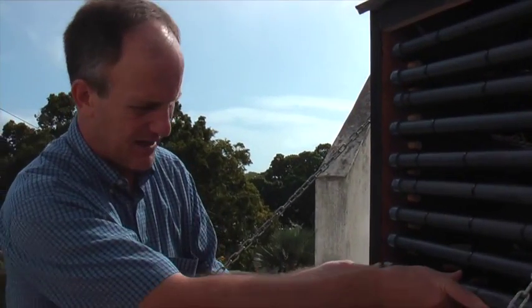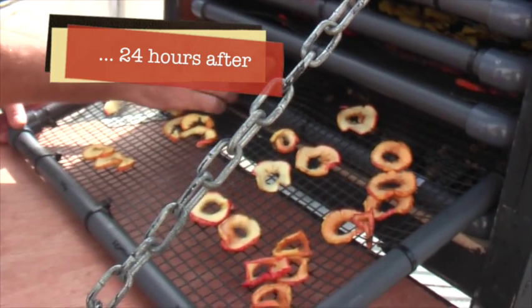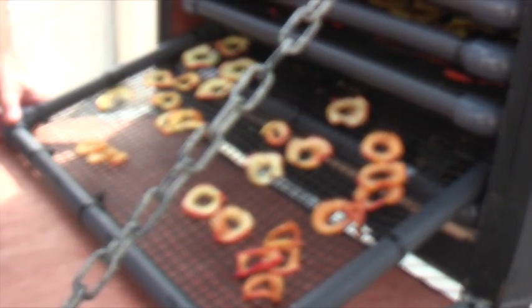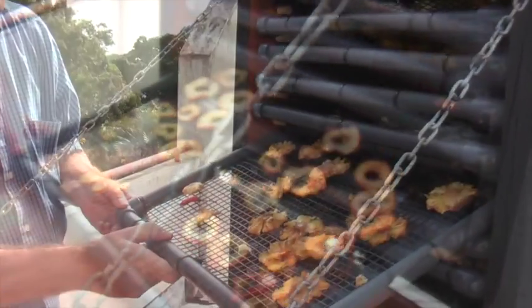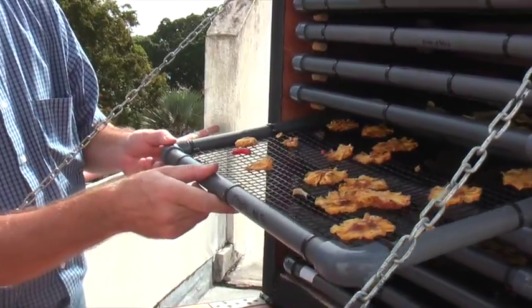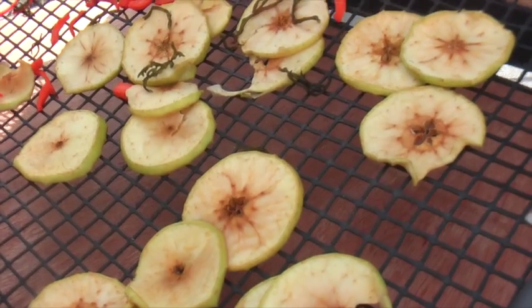Here are some apples — dried apples. With the fruits, you can take that and knead it like candy. Peanut lets more dry. There are some carrots, and there's some seaweed that's fallen through.